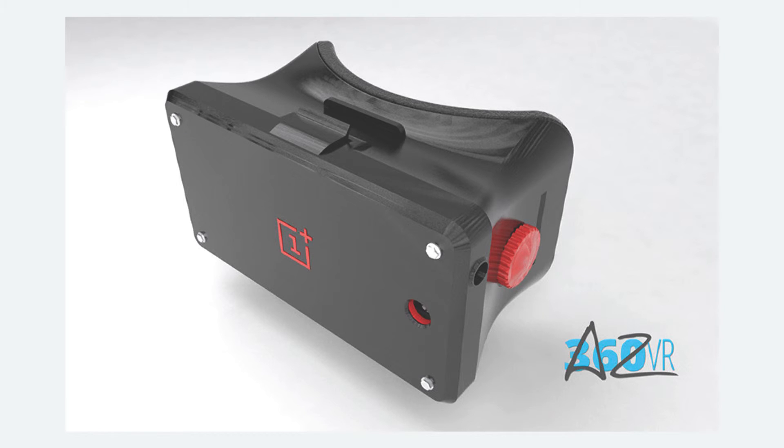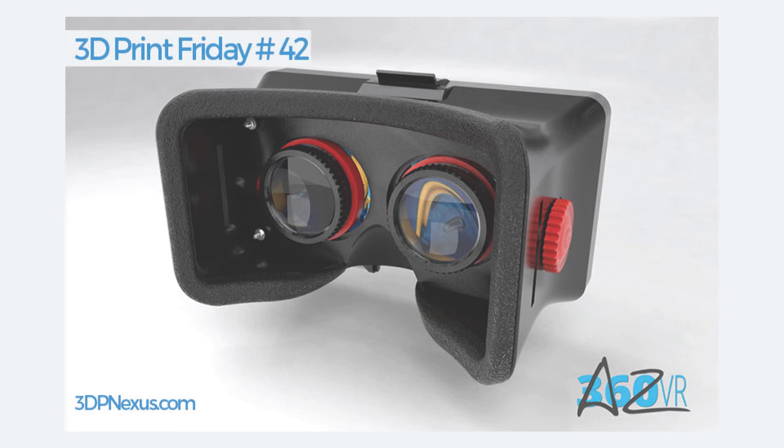This 3D printable VR headset provides a simple and affordable way to experience virtual reality. It comes with full instructions and a list of items required to be purchased off the shelf. The designer suggests usage of PLA filament with infill less than 15% for all the parts other than the lenses and the set screw, which are required to be purchased separately.